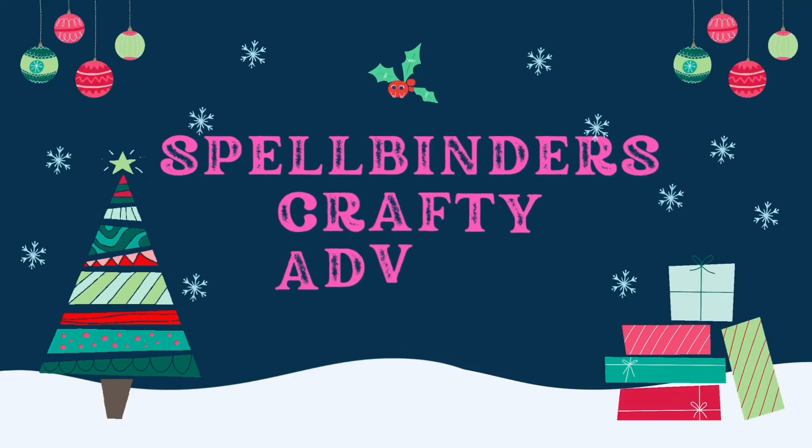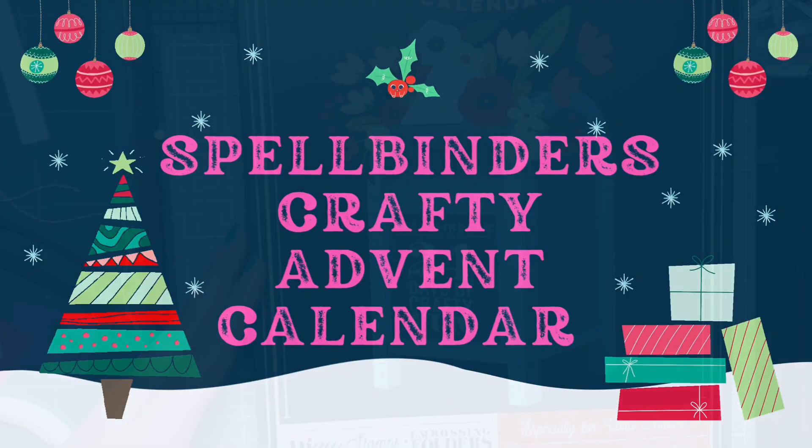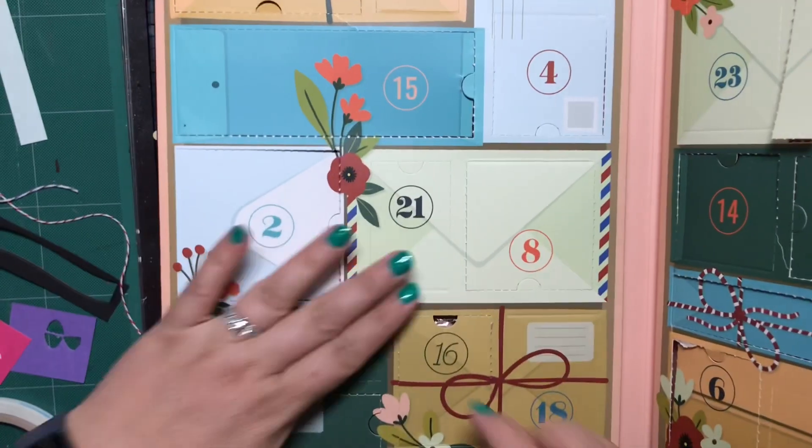Hi, welcome back to my channel. Thank you so much for stopping by. This is Amy from With Loved by Amy, and this is our Spellbinders Crafty Advent Calendar Day 16.